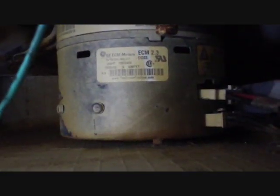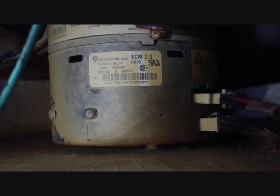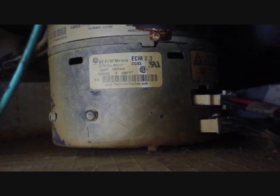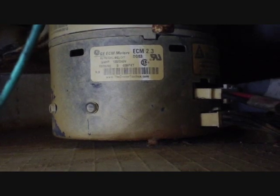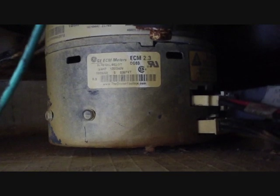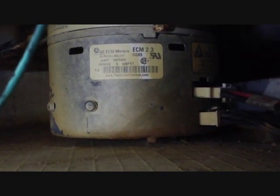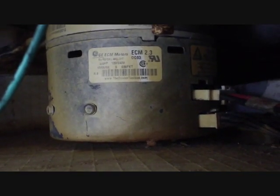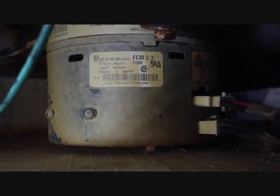I was remarking earlier in the video how this motor was shaking a little bit when it started, going back and forth. I was wondering whether that was a problem. I did some research and in fact it is not a problem. These particular motors will hunt back and forth to sense proper rotation and then take off in the proper direction — it's a perfectly normal part of operation for the first few seconds. If it does it for more than four or five seconds, then it's a problem.